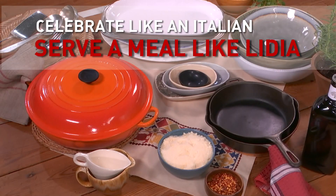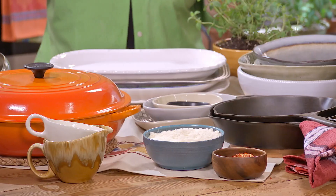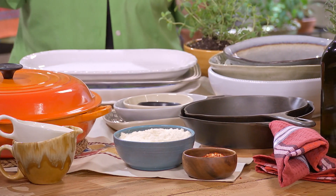Celebrate like an Italian, to serve a meal like Lydia. I've been cooking a long time, so I always seem to know almost intuitively which plates, which pots, which size I want when I'm plating.